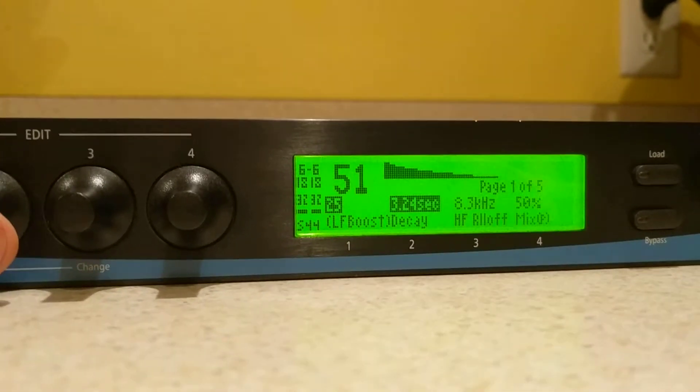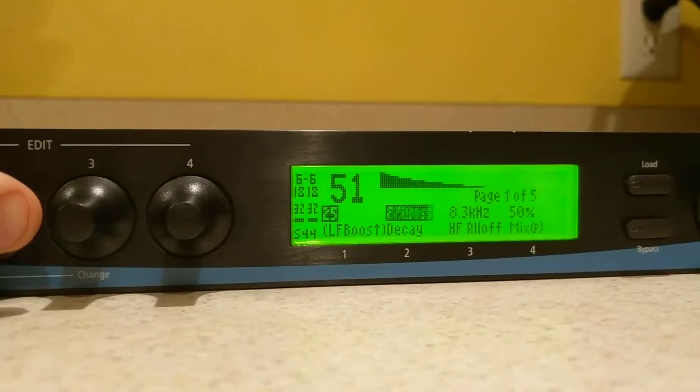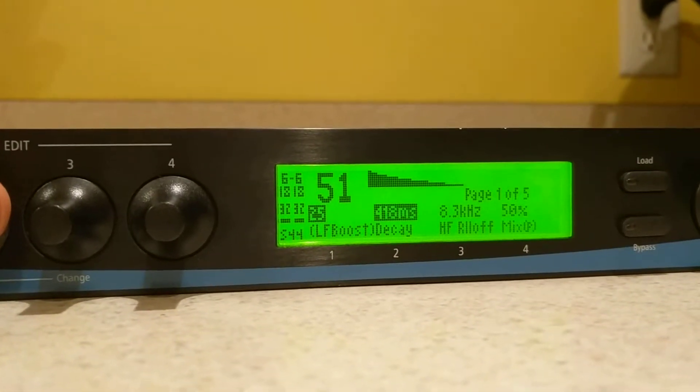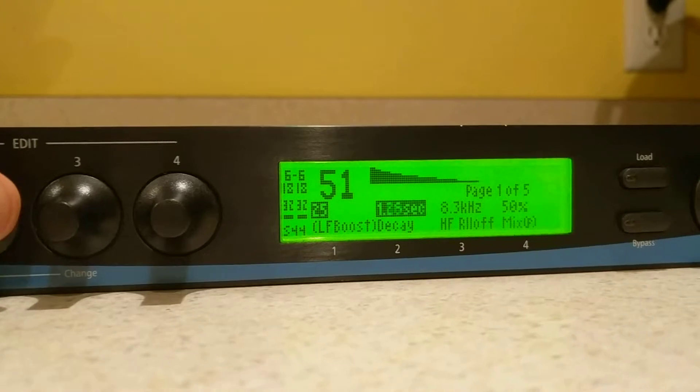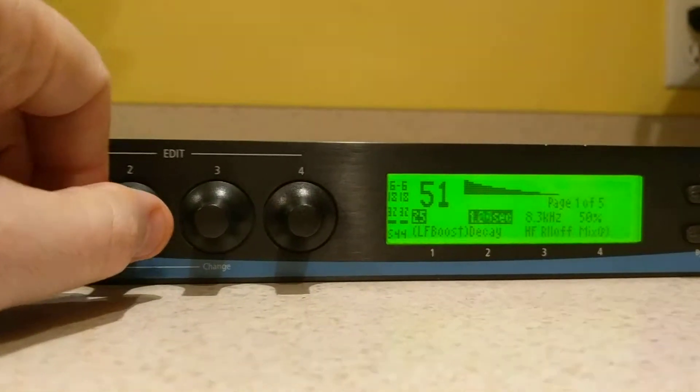Three, one, six — and I'm turning this to the left. That should be going down consistently. But it's back up to two seconds, and I'm still turning it left, as you can see here.